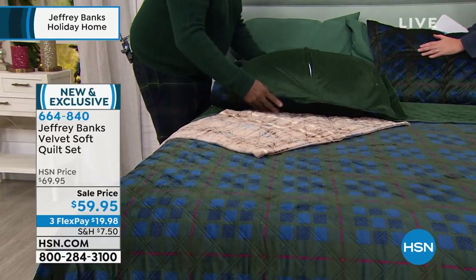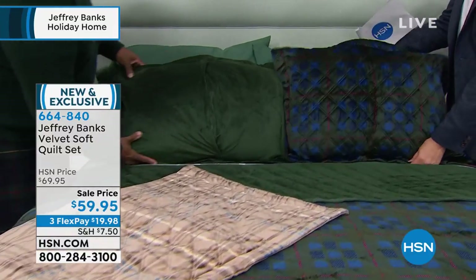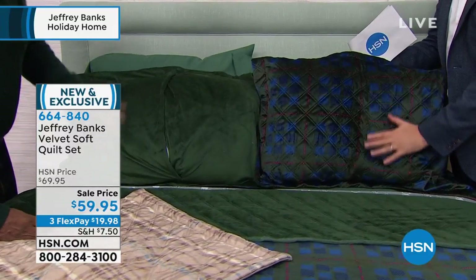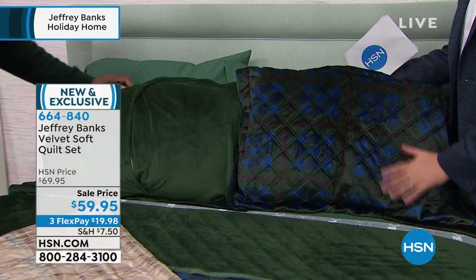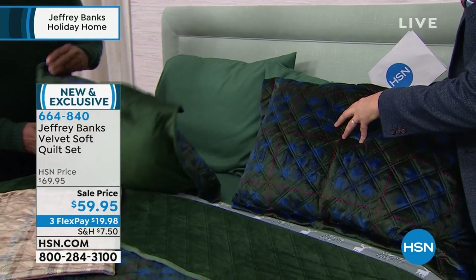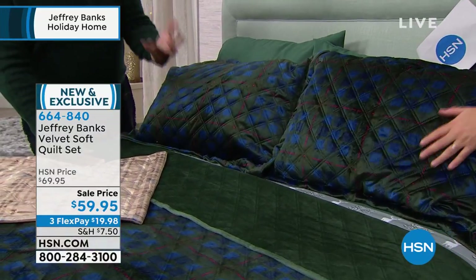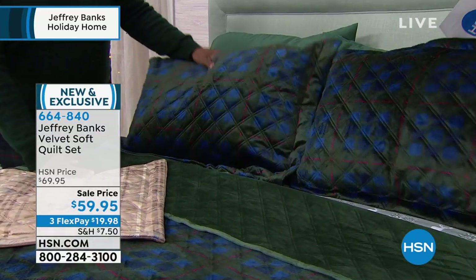It feels so velvety and soft, and again, you can reverse it. You can do it on the solid side or you can do it on the plaid side. The hand fill is incredible. This is the feel you want when it's cold outside in the wintertime months. Absolutely. And it's elegant. It's rich. It's upscale.